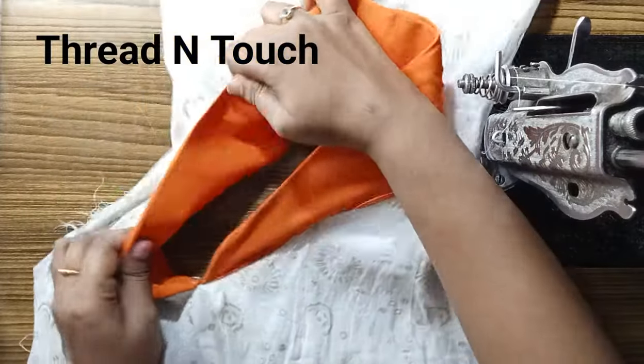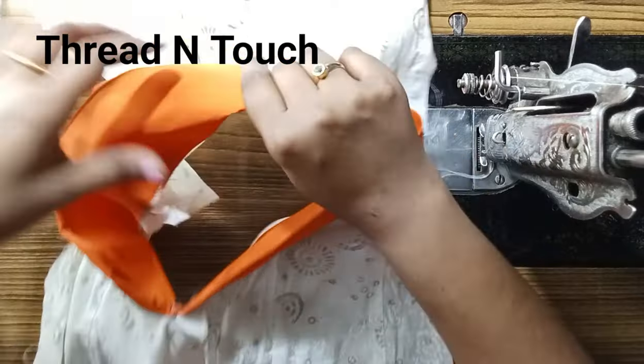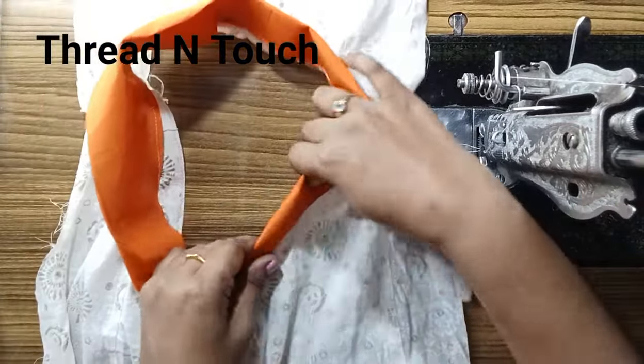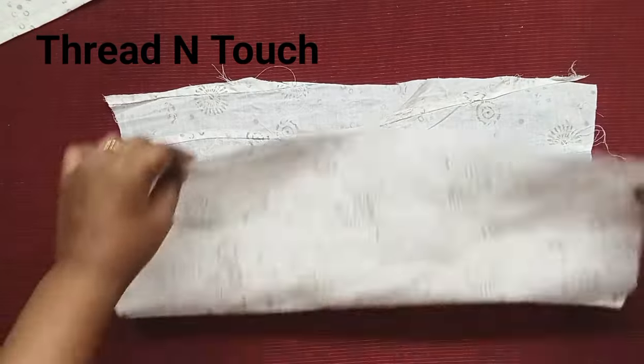Hi, dear. Welcome back to our channel. We are going to cut a different color and stitch. We are going to cut a different color.